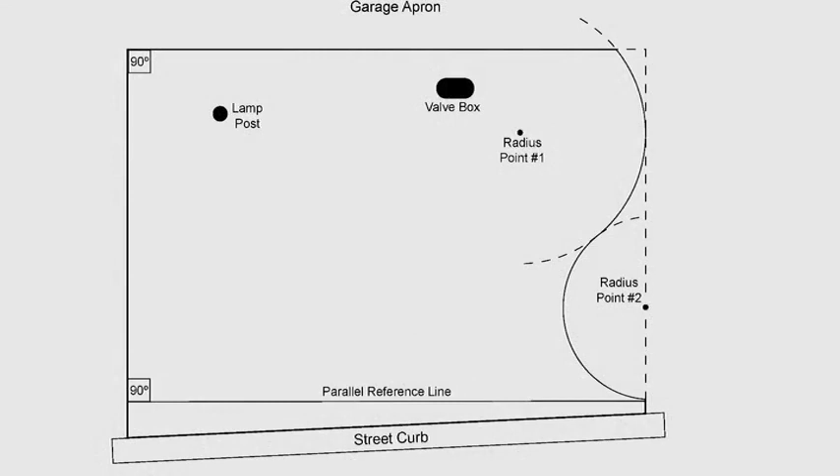When laying pavers, first we need to create the parallel reference line. This is done parallel to the garage slab because the curb is not usually parallel. If you begin laying pavers at the curb, the pavers will meet the garage slab at an angle. This is a focal point, so there should be full pavers parallel to the garage with the cuts down by the curb instead.